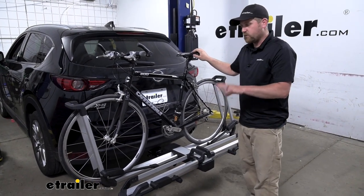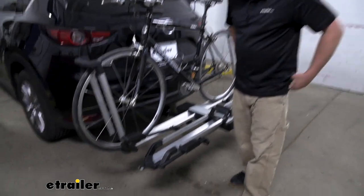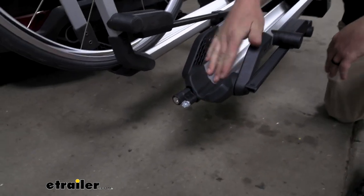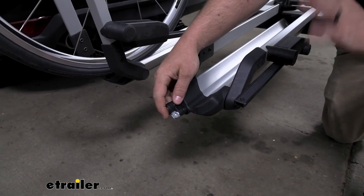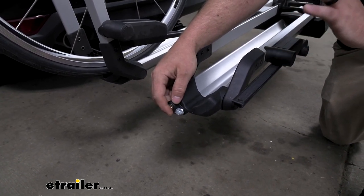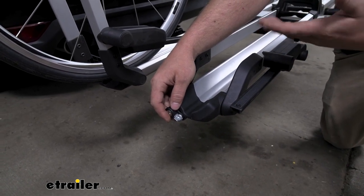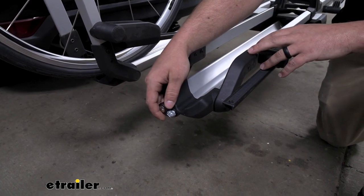There is one thing that's pretty neat, and that is the integrated locks we have here on the end. Each wheel tray is going to have one of these. Pretty cool — it just gives you that peace of mind knowing that no one's going to take off with your bikes whenever you go to the gas station, or maybe swing in somewhere to get a bite to eat before or after the trails.